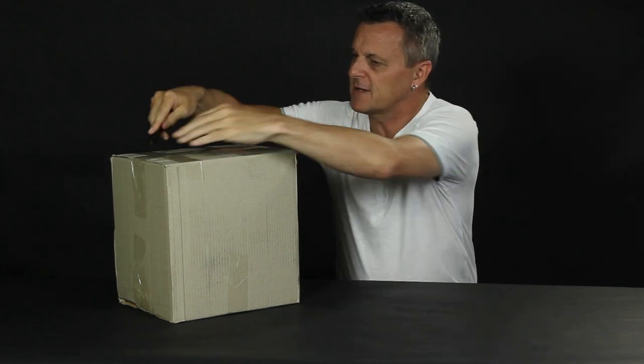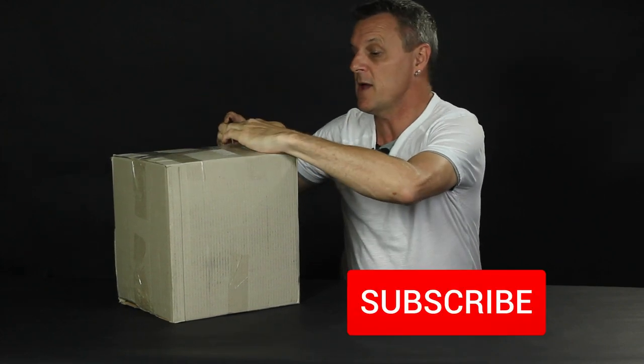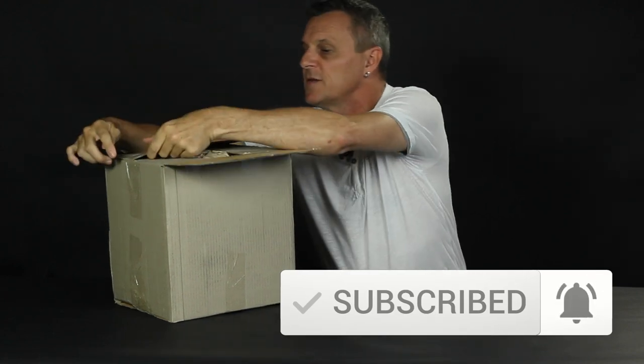If this is the kind of content that you usually like to watch on YouTube, then please do subscribe to this channel and ring the bell so you can see my future videos.